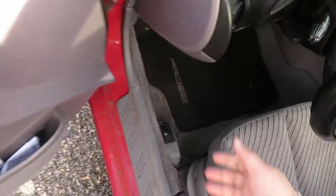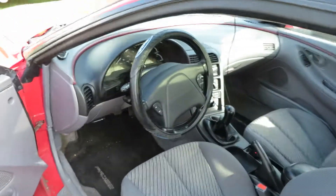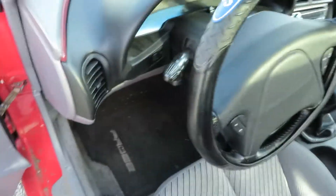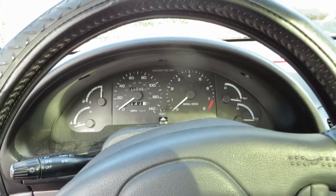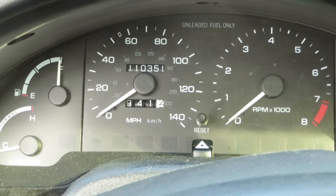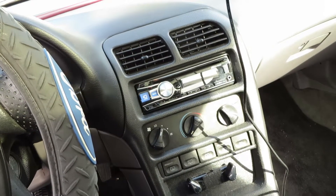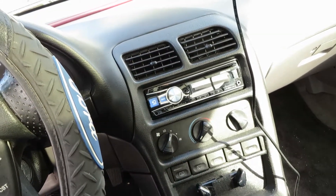Let's go ahead and give you a tour. That's the inside by the way. Let's see if we can show you the mileage — it's pretty decent. It's got Alpine sound all the way around and a dash cam. I'll show you guys the subs in a minute.